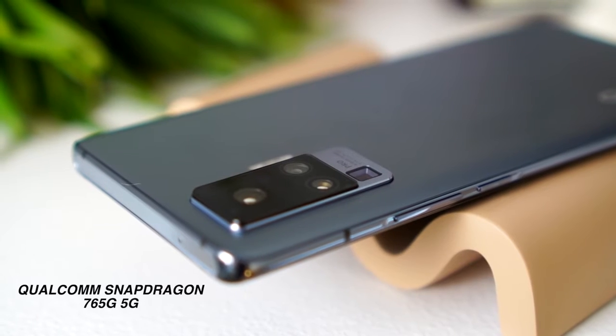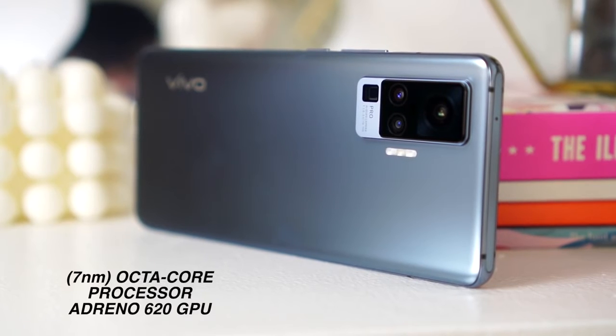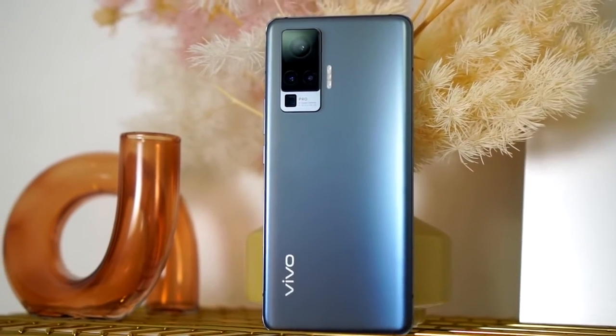Now let us quickly talk about performance. The main focus of the Vivo X50 Pro is photography, but kaya rin nitong bigyan tayo ng flagship performance. We have a Qualcomm Snapdragon 765G with 5G connectivity, a 7-nanometer octa-core processor with Adreno 620 GPU, 8GB of RAM, and 256GB of internal storage running on UFS 2.1.